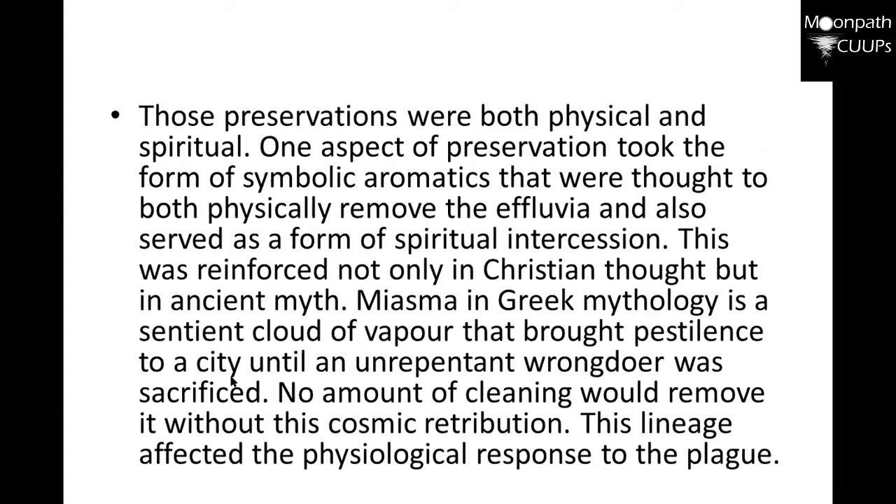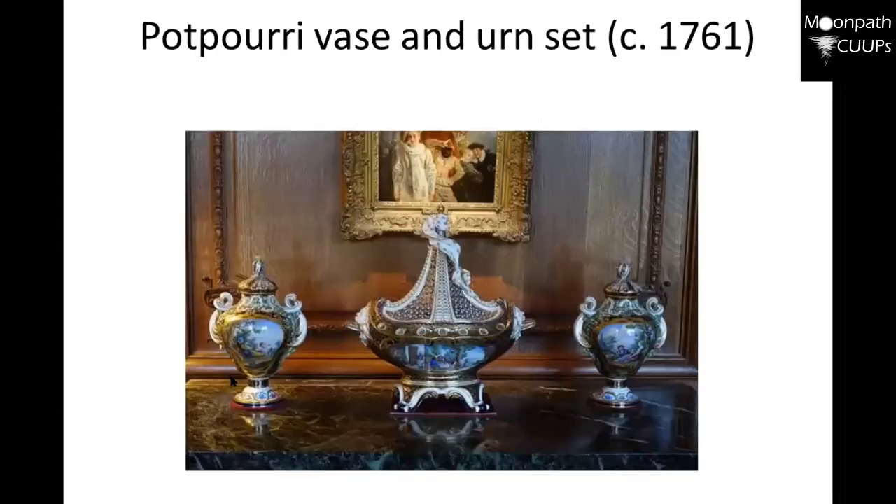Those preservations were both physical and spiritual. One aspect took the form of symbolic aromatics thought to both physically remove the miasma and also serve as spiritual intercession. This was reinforced not only in Christian thought, but in ancient Greek mythology — myasma was a scented cloud of vapor that brought pestilence to a city until an unpunished wrongdoer was sacrificed. No amount of cleaning would remove it without cosmic retribution. This is the basis in which potpourri was used. Let me show you a few things that I have — here's my table.